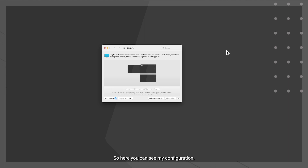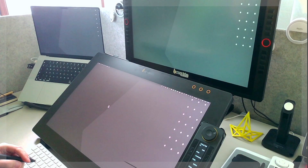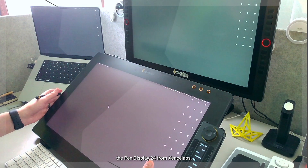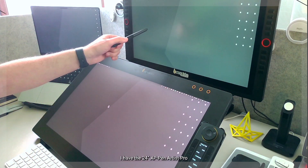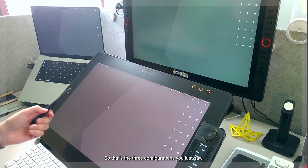Here you can see my configuration — I have three displays. I have our SenseLabs Pen Display 24 as my main display, a 16-inch MacBook Pro in the top left, and a 24-inch display in the top right. I also have the 24-inch XP Pen Artist Pro and a MacBook Pro 16-inch M1 display to the side.